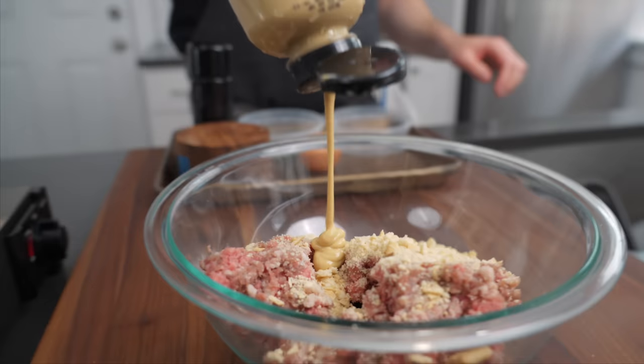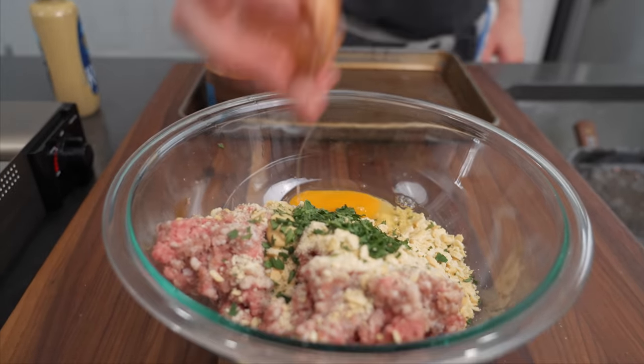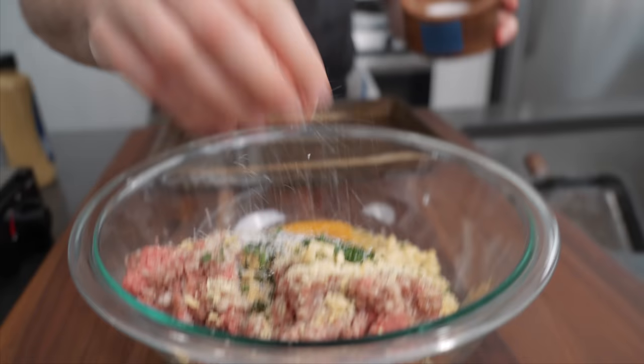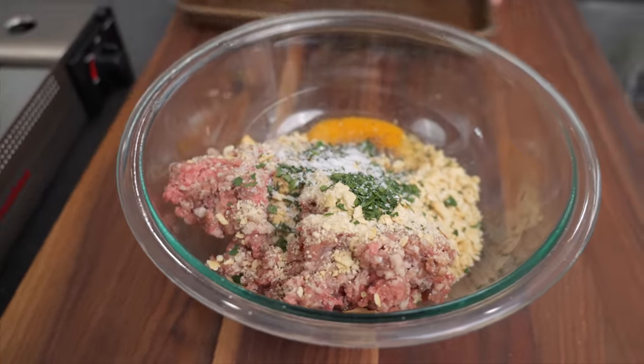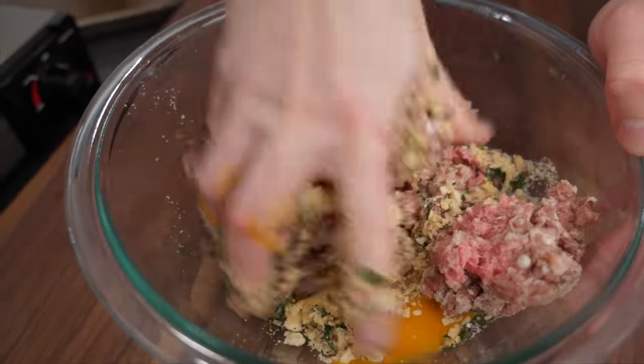A little bit of Dijon, chopped parsley, an egg, pepper. I'm not sure I agree with this, but I'm literally following this to a T. We're gonna put salt in the burger mix, which tends to toughen the burger up — kind of a no-no, but today it's a yes. We're just gonna mix this all up until it's nice and homogenous.